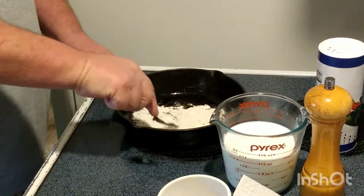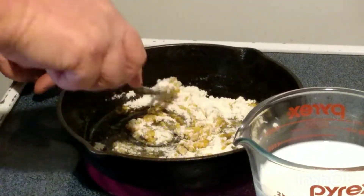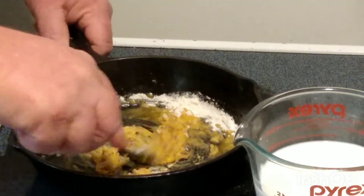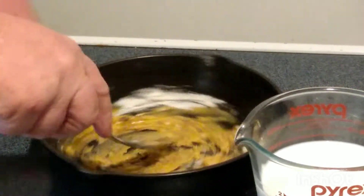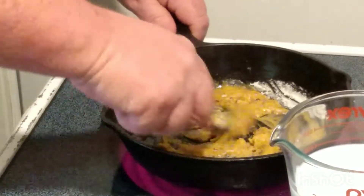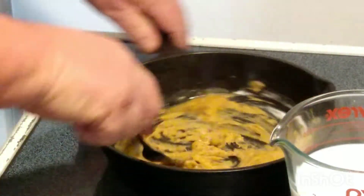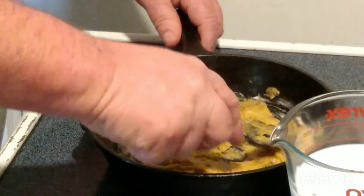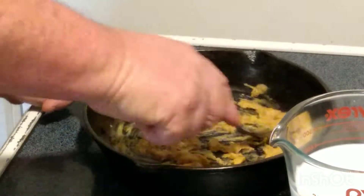We've got to cook the flour taste out, so you're going to want to brown this and blend all the flour in. Essentially what we're doing right now is making a roux — you've heard that talked about if you've ever listened to anybody making a gumbo or anything like that down in New Orleans. You can see that's thickening up already. We had two tablespoons of all-purpose flour and two tablespoons of sausage grease.